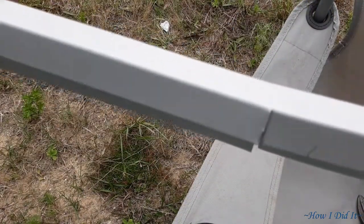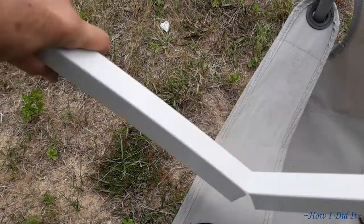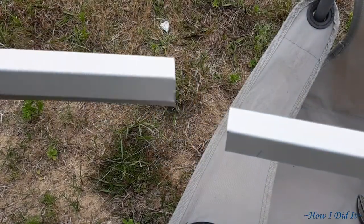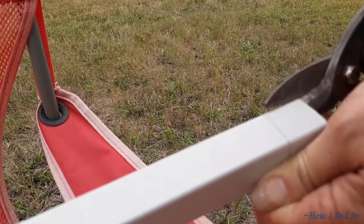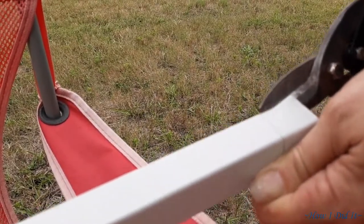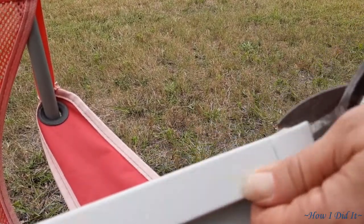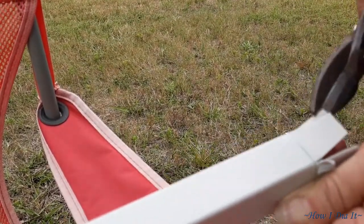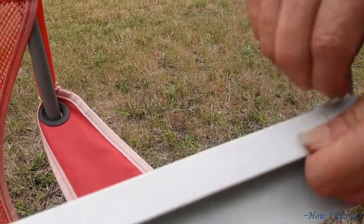I just opted to bend this rather than cut it. It made it come out a little bit more finished. When you bend it back and forth like that, it actually causes the metal to break. On a couple of my tries I tried cutting it — it didn't look very good. So again, if you're here just for the entertainment factor, perfect. If you want to really learn how to cut this, go to his link that is in the description down below the video.